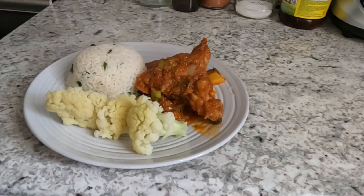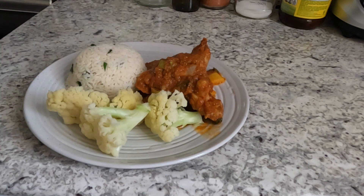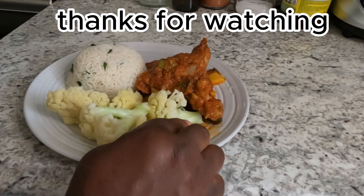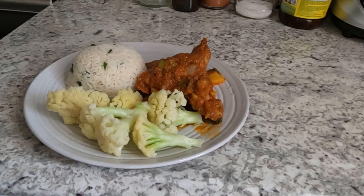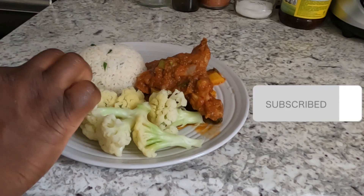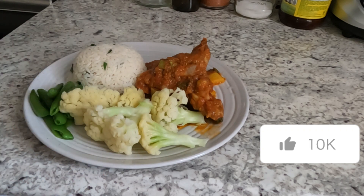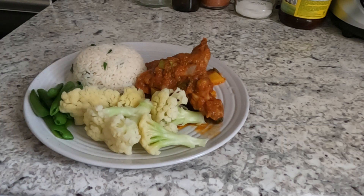Thank you guys for spending some time with me. Please do not forget to subscribe, hit the notification bell, and like this video. If you're new here, welcome to Karen's Garden. If you are a returning subscriber, thank you so much for keep watching. See you next time, bye!